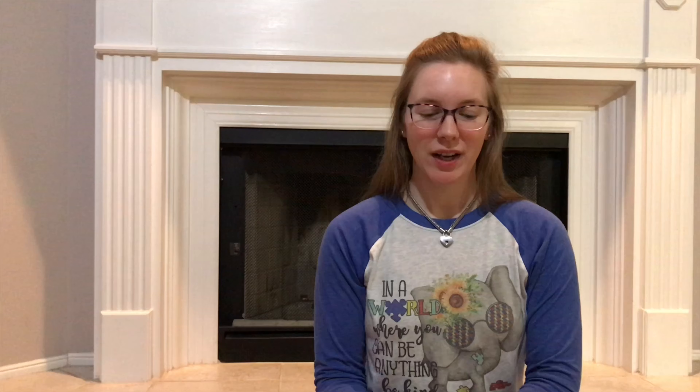These are great for nighttime options. I don't have one to show, but I will insert a picture — it is a contour diaper. These are similar to pre-folds but shaped like a diaper. They have no closure, so they require a snappy or some other type of closure like pins or Boingo. They also require a cover.